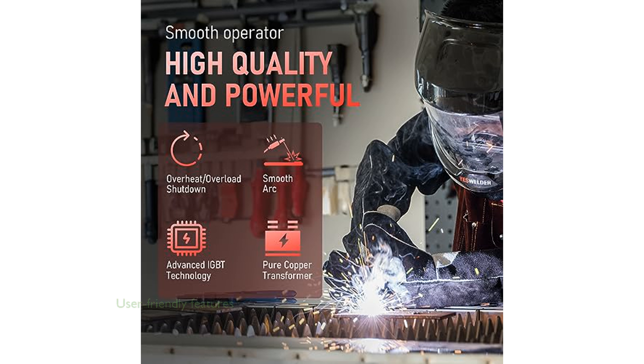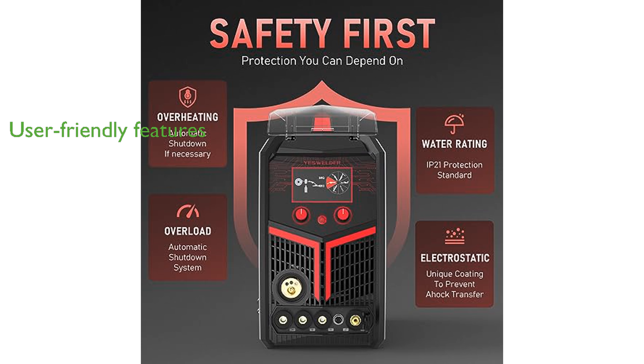The smart memory and system reset features add a layer of user-friendly operation, allowing for easy adjustments and quick resets. Manufactured by YesWelder, this machine is designed to meet the needs of both hobbyists and professionals in the welding industry.